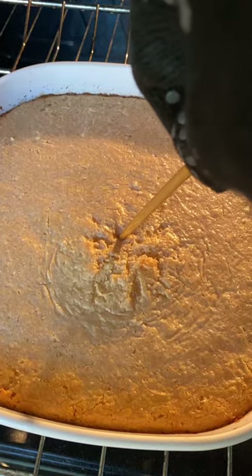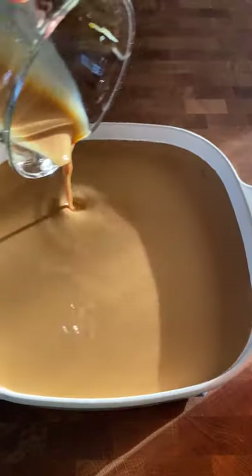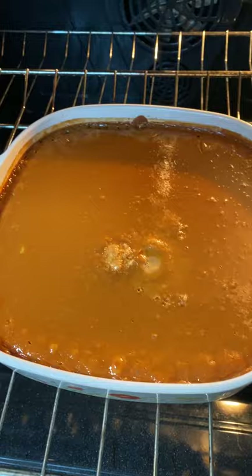But for the holidays, I decided to add maple extract and then layer it with a dulce de leche custard topping. Some may call it blasphemy, but as a Filipina who also adopted American culture growing up, this is the kind of stuff I love to mash together.